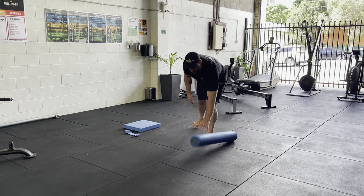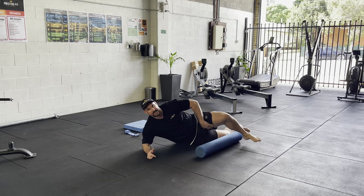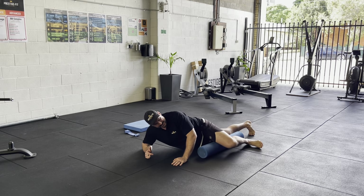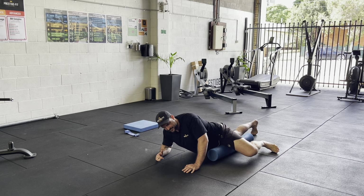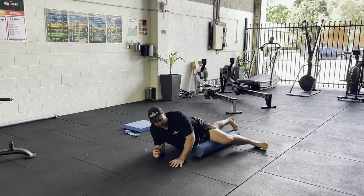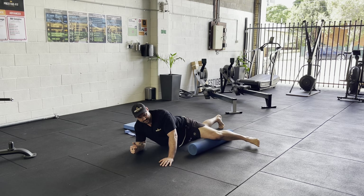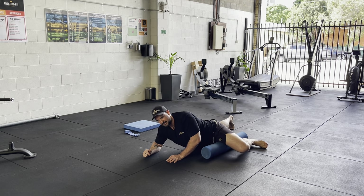Put the roller down like this — we want to get into the inside of our leg, our adductors. They adduct our body, that's why they're called the adductors. We're just going to roll out, trying to find any little tender spots. You're just trying to bring awareness to some of the muscles that we're going to be using a fair bit.